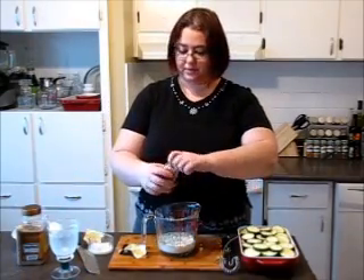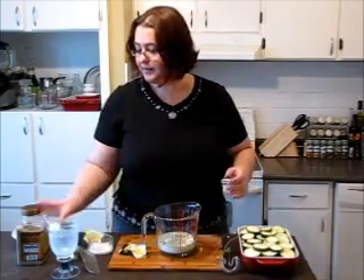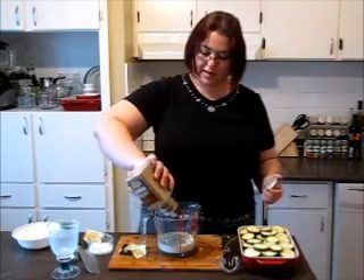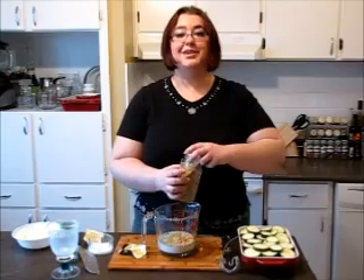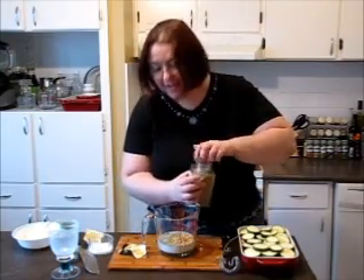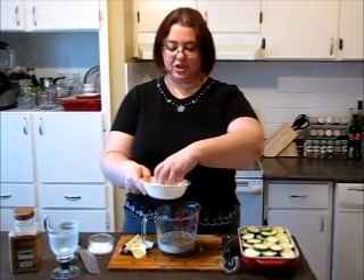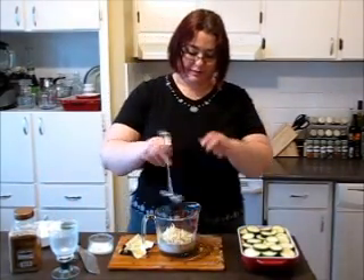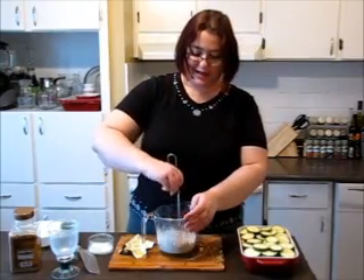Black pepper and seasoning — about 2 teaspoons or a little bit more. I'm adding half of my cheddar cheese inside and mixing it all together. It smells really, really good.